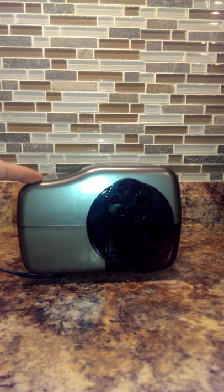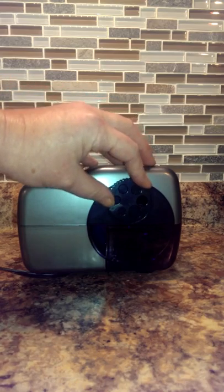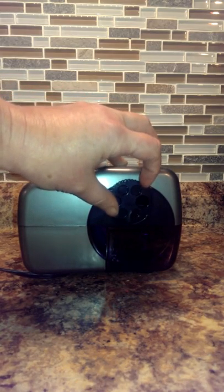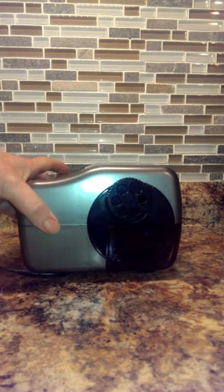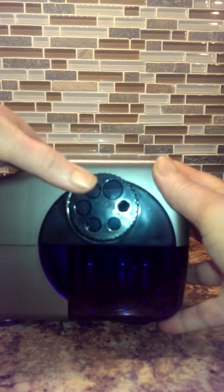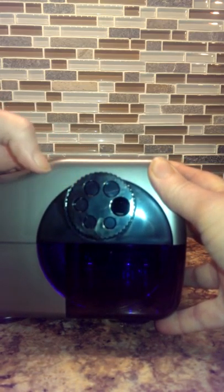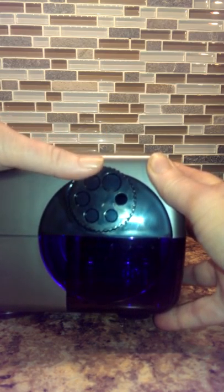This one actually sharpens multiple point sizes — for six, seven, eight, nine, ten, and eleven millimeter pencils. The other electric and battery-operated pencil sharpeners I have are for your normal eight millimeters. This one, as you can see, has a dial and you can change it to whatever level you want — the thickness of the pencil — just by turning this little dial. As you can see, the largest is for the eleven millimeter, down to the smallest which would be the six.